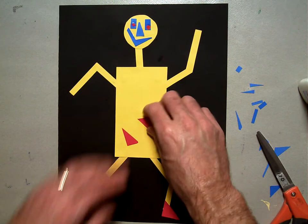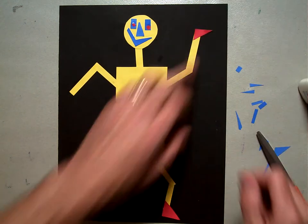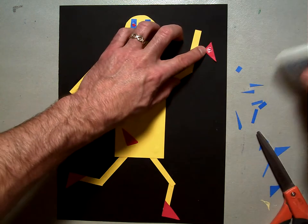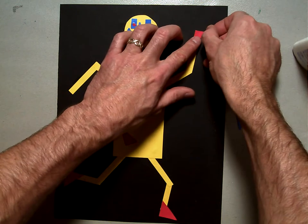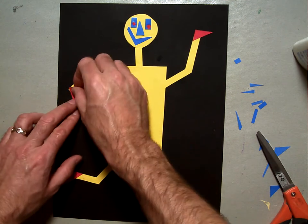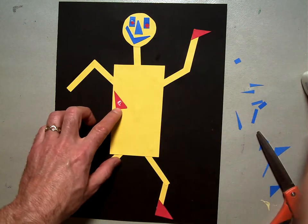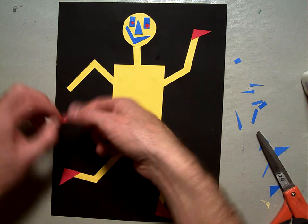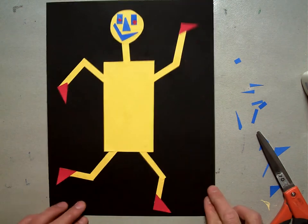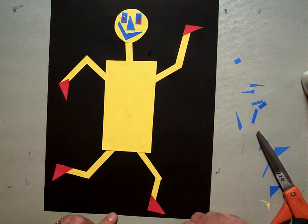The hands — same thing. I want this hand to be kind of coming out that way, so I'm going to flip it over, put a glue bunny hop on the back, flip it back over. And this one I want pointing down, so I'm going to flip it over, glue on the back, flip it back over and put it on. When you're done with your feet and your hands, let me know.